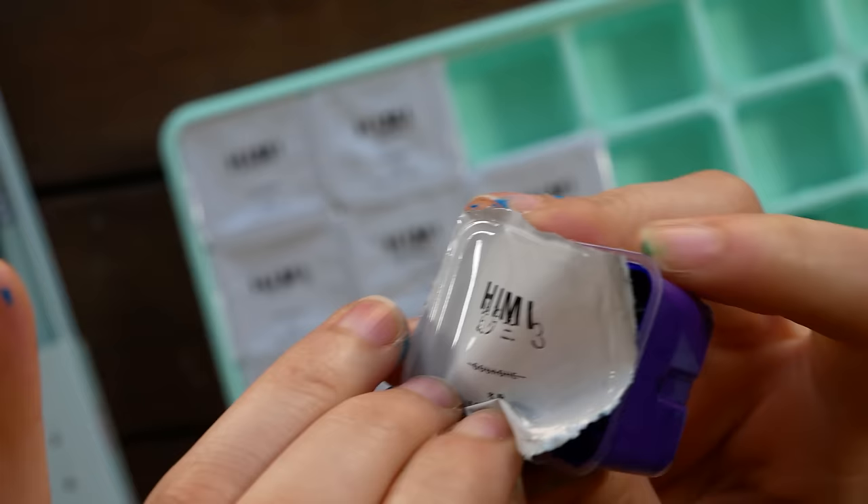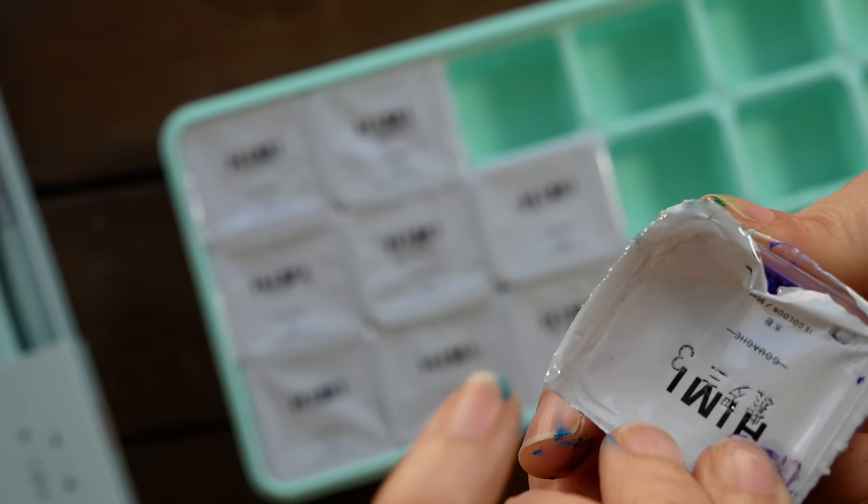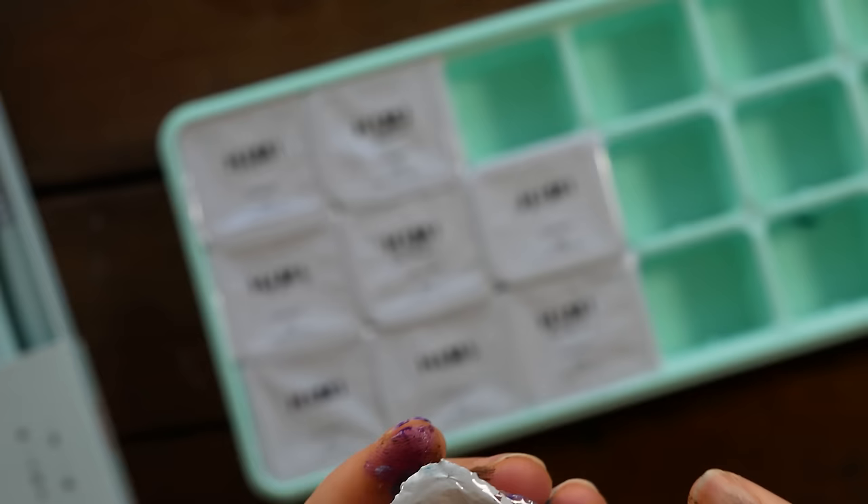It's gouache in little jelly cups — like, how well could that really work? I was really hesitant. It was kind of an impulse buy, but I was looking at the website and it's 30 milliliters in each little cup and 18 colors for $18.